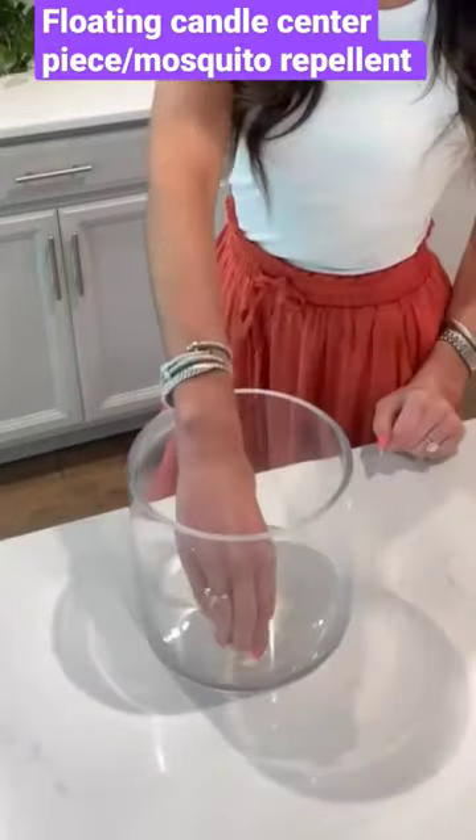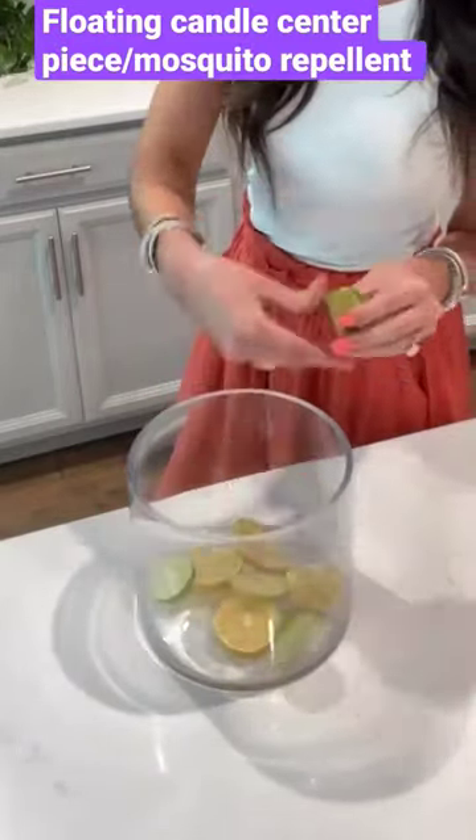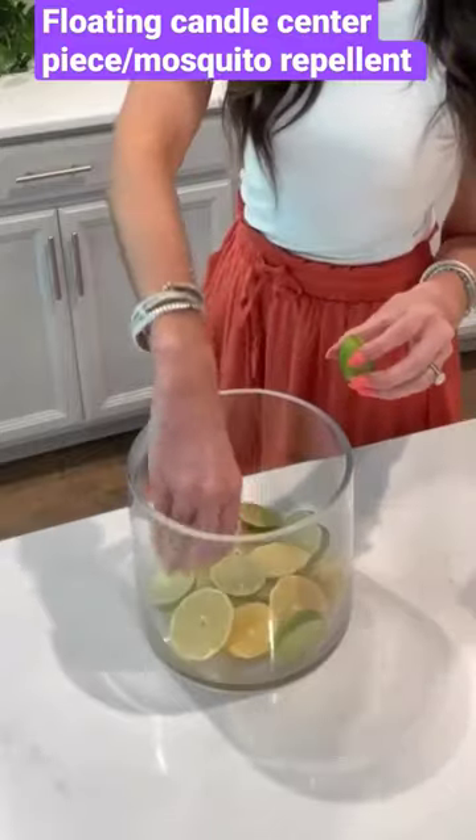Let's make a floating candle centerpiece that is also a mosquito repellent, because it gets super buggy in summer and I will get bitten by a lot of mosquitoes.